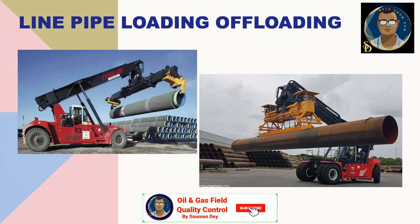For line pipe loading and offloading, the easy process contractors follow is using nylon slings and a crane. But at manufacturer facilities, since it is a repetitive process, they sometimes use a magnetic offloader where the pipe is held by the magnetic power of the spreader bar, or the pipe can be handled from both ends — you can see this in the photo at the left.